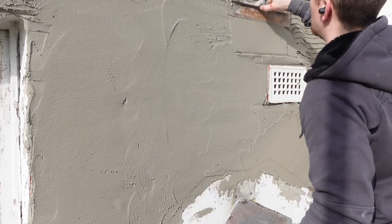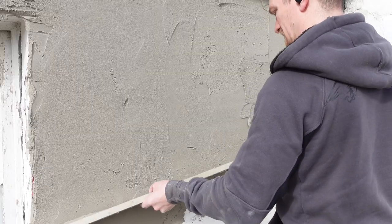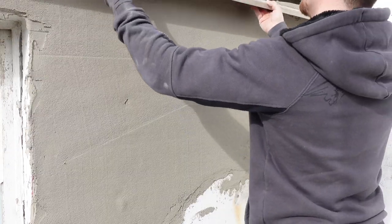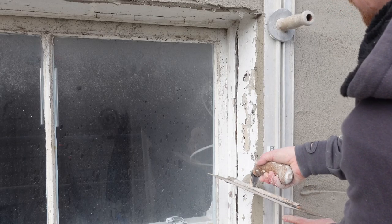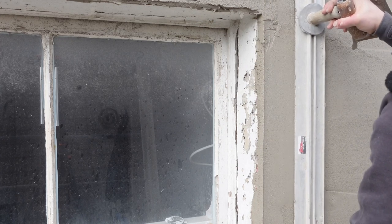I'll show you a technique later on in this video on how to get the coats drying faster, even during winter. The fact you can layer it so fast makes such a difference, especially if you're just patching small areas at a time. And to be honest, I'd never go back to standard sand cement after using this bag render — it's just brilliant to use. It dries so fast and it's so easy and sticky to use.